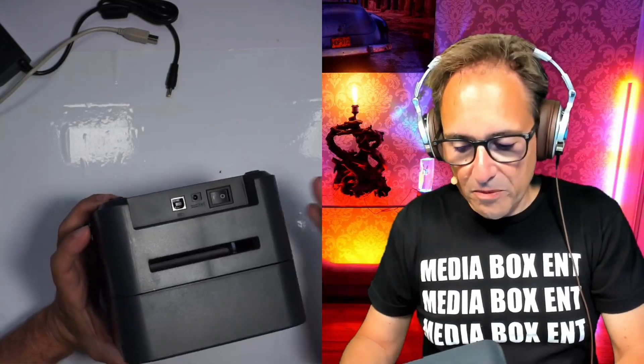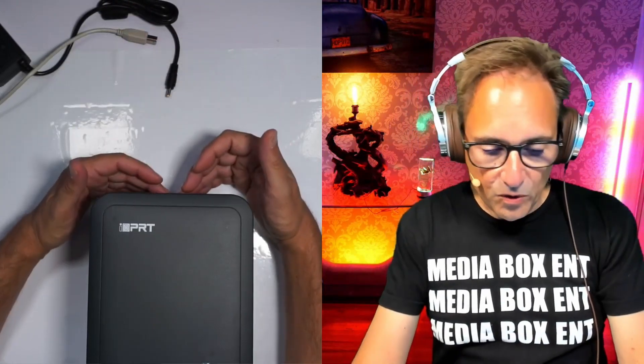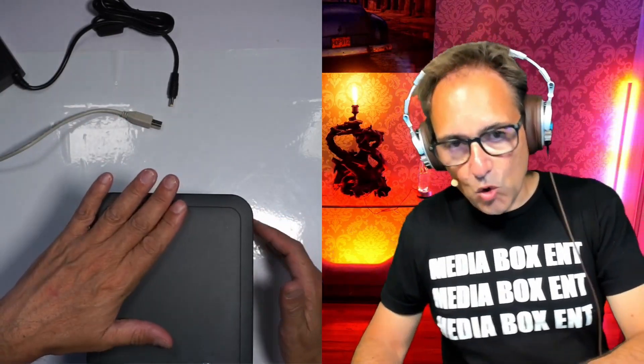In the back we have a power port and a USB 2.0 or 3.0. If you have a big roll, you can put it in the back and feed it through here. It comes with the USB cable and a power supply that allows you to connect either 110V or 240V.